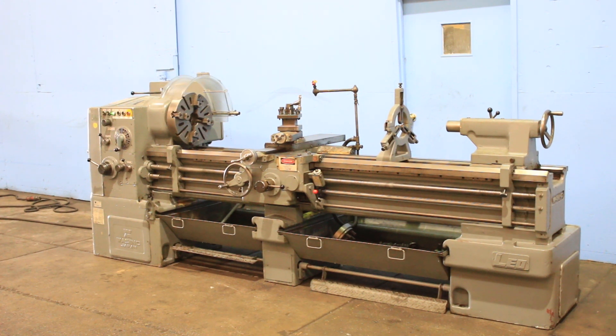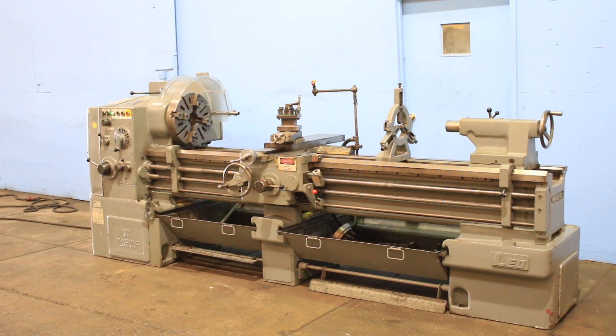We have a Wicino engine lathe, 19 inch swing, 80 inch centers. It's a Leo 200A, serial number 5145, new in 1976.